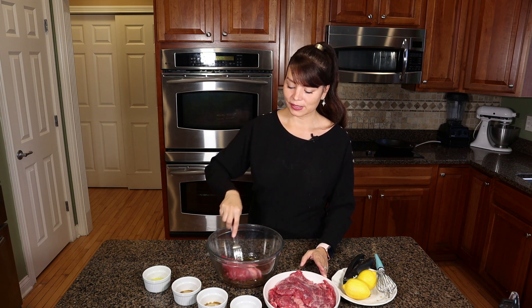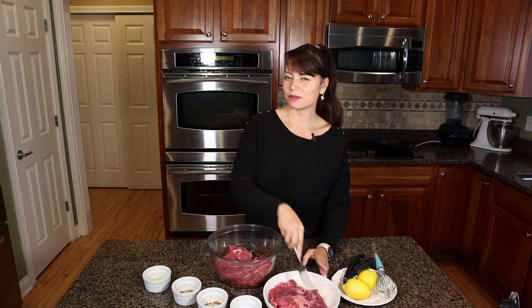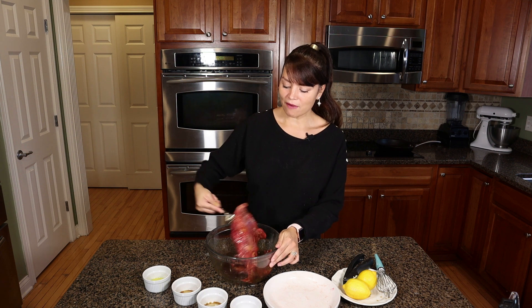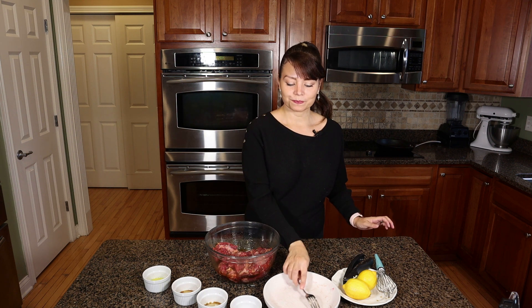Go ahead and put your steak in the marinade and let it marinate for around two hours. You want to cover everything perfectly, so I'm gonna let this marinate and come back and cook it together.